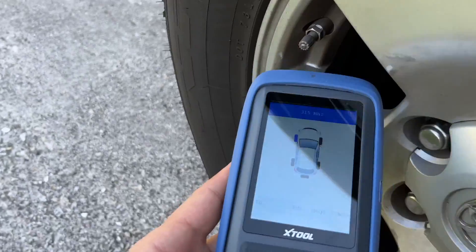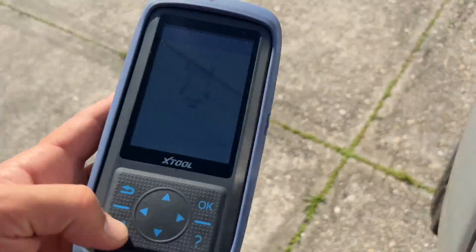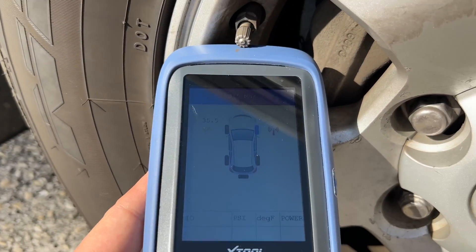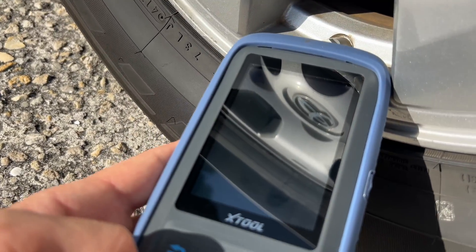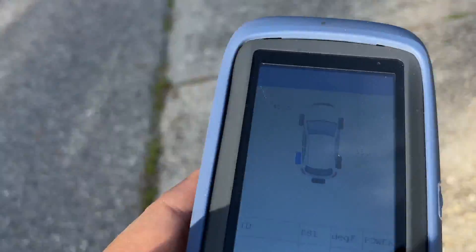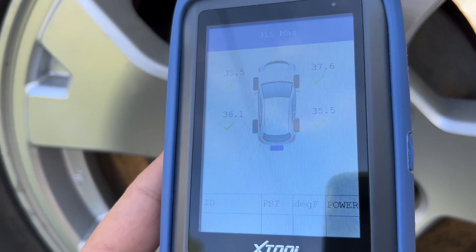The Relearn option is designed to be used when you replace some or all of the sensors in your car. You will need to trigger all sensors in the sequence shown on the screen to gather their IDs. After that, you can connect to the OBD2 port and write those new sensor IDs to the TPMS ECU.